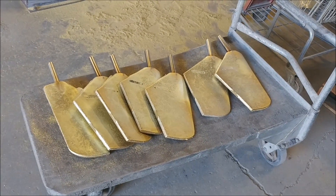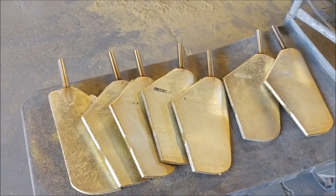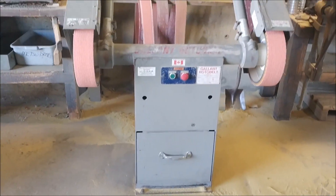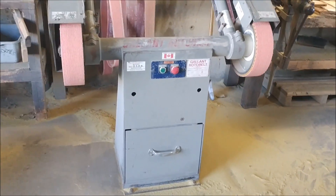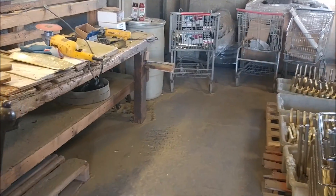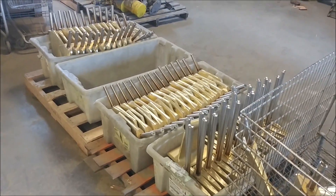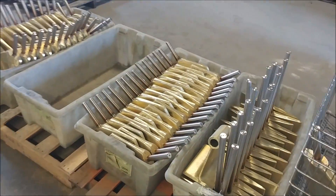After the parts cool down, we bring them over and cut the gates and sprues off with the bandsaw, and then use this big belt sander to clean them up. Finish up with a little bit of hand sanding and grinding. And then here's our parts that we're getting ready to ship out.